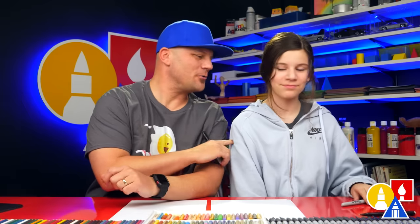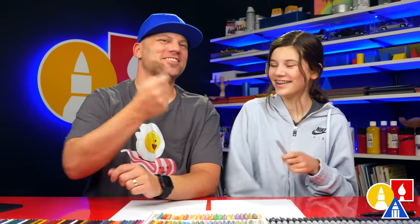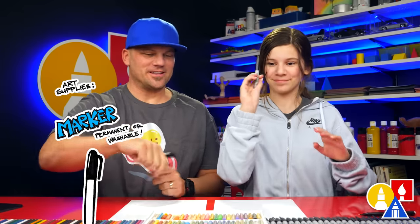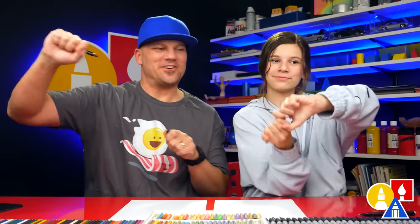Hey friends, today we're going to draw a Christmas owl. We hope you're going to follow along because art is always better with friends, just like you. You need your drawing supplies. We're going to use a marker. You also need some paper and something to color it.